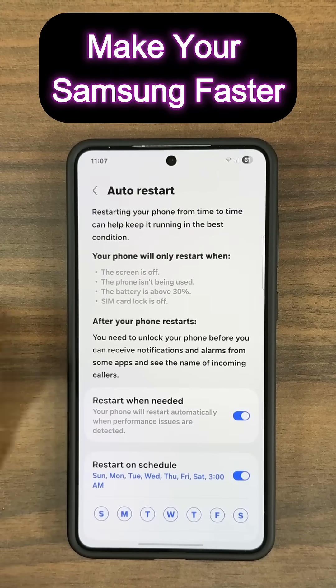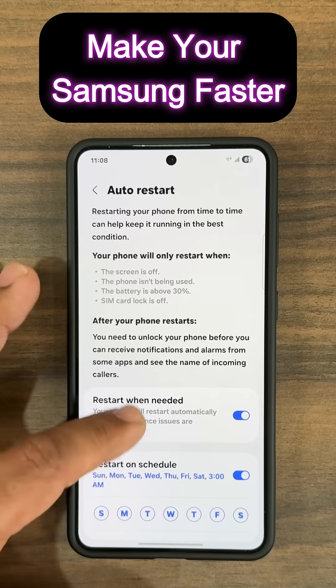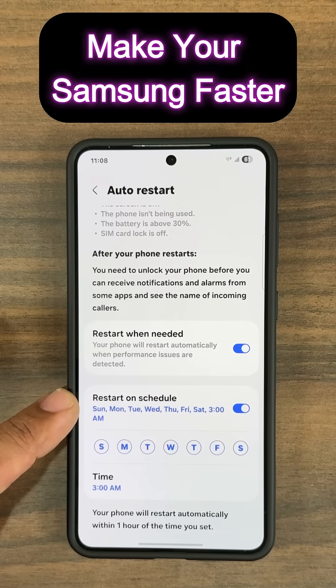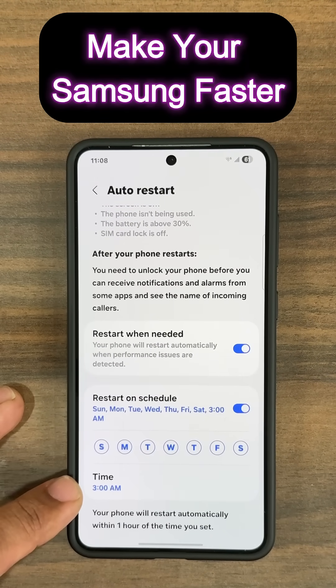Tap on this and make sure 'Restart when needed' is enabled. Also, you want to restart on a schedule — you can pick any day of the week or multiple days, and you can set a time.